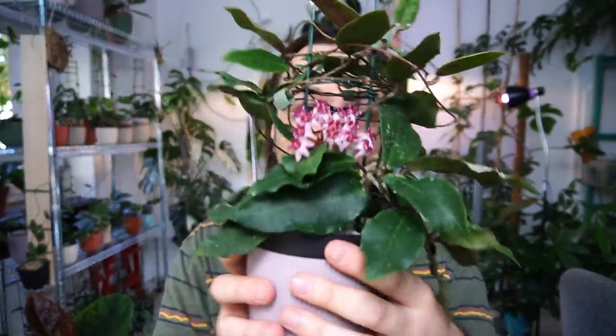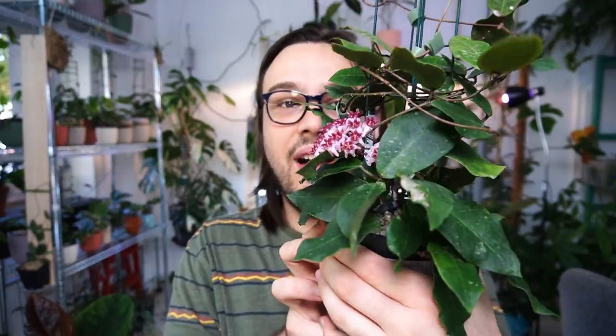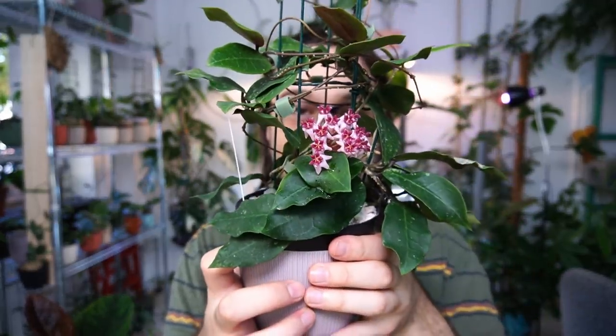This is Hoya Patricia that I got as a small cutting in May 2021, and you can see how much this plant has grown. We will discuss that a bit later. For now I'll put my plant off to the side and grab a drink — which is coffee today. And it is coffee every day.